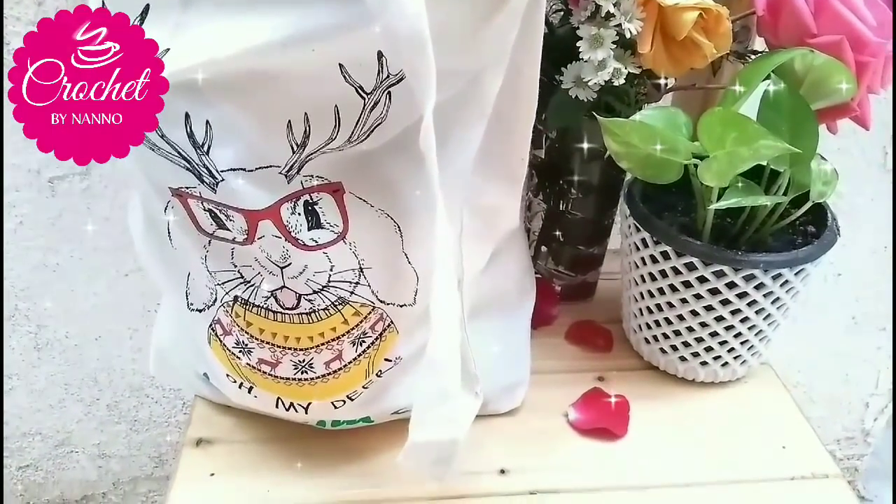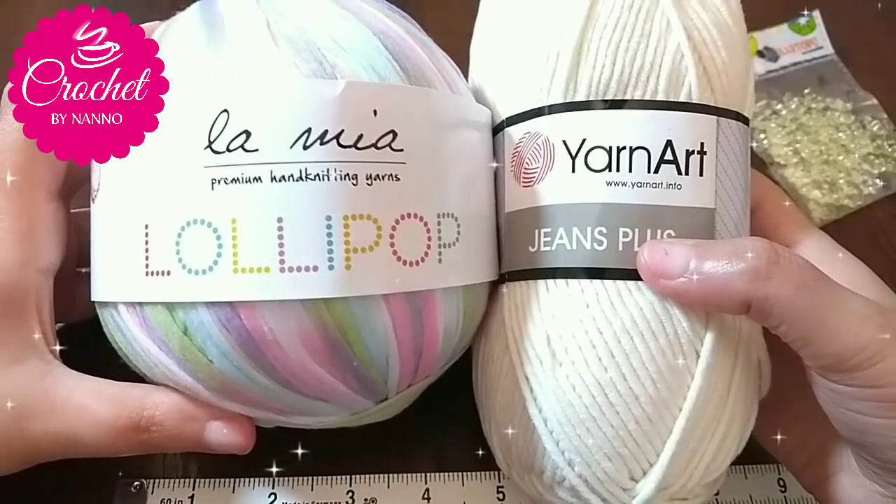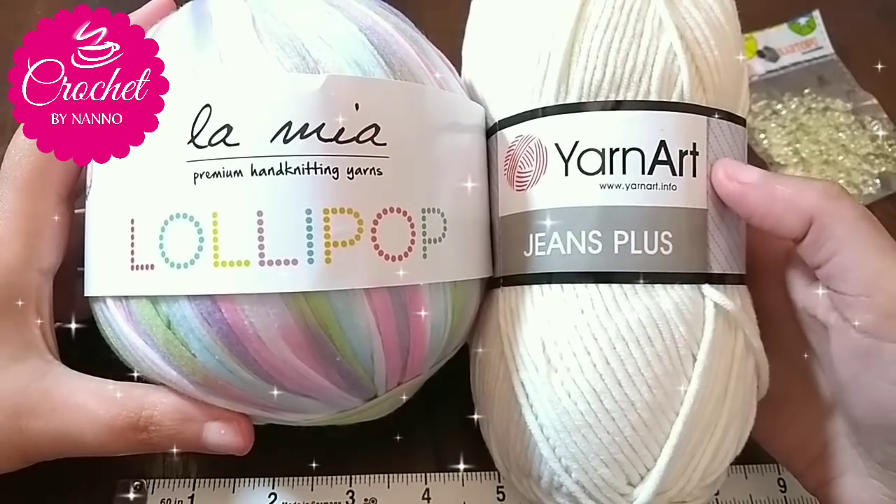Hi everyone, welcome back to my channel, The Crochet Show by Nano. In this tutorial I will show you how to crochet beautiful unicorn flowers.